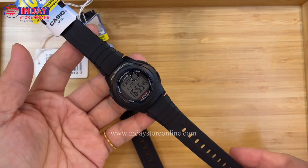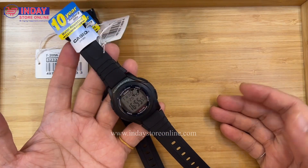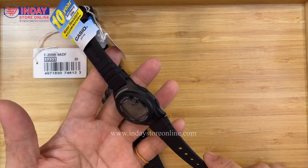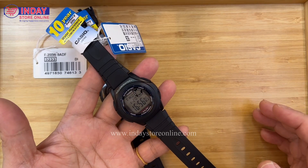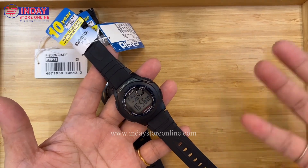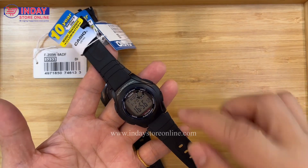The battery of this watch lasts 10 years, so it takes 10 years before you need to change it. Because of the quality, you don't have to worry if you give this to your son today — it will last five to ten years depending on how they use it.